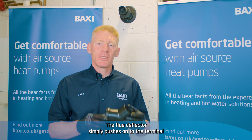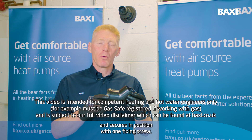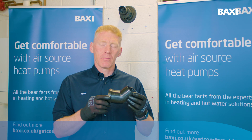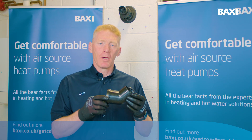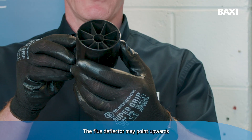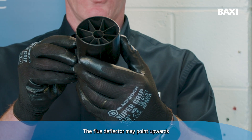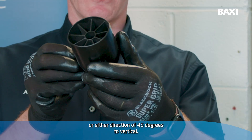The Flue Deflector simply pushes onto the terminal and secures in position with one fixing screw. It's designed to move the position of the plume caused by the products of combustion on a condensing boiler. The Flue Deflector may point upwards or either direction for 45 degrees to vertical.